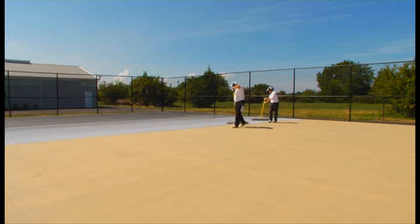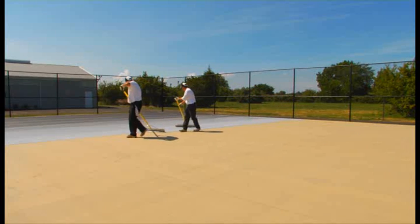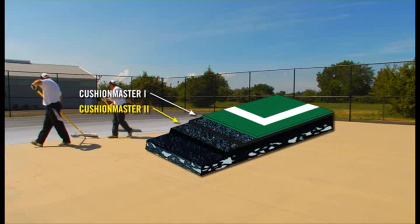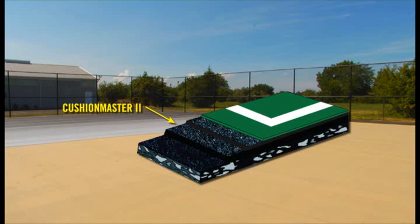Cushion Master 2 contains granules of rubber that are slightly larger than Cushion Master 1. The standard Pro Cushion system consists of three coats of Cushion Master 2 and two coats of Cushion Master 1. Cushion Master 2 is designed to provide the true cushion feel to the system. More coats of Cushion Master 2 may be added if more cushion feel is desired.